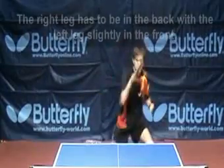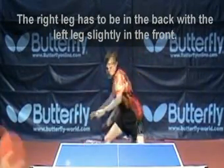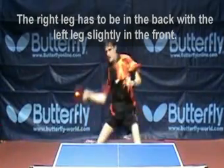Body position. The right leg needs to be in the back with the left leg slightly in front. Your core muscles need to be stable in order to keep your upper body stable.